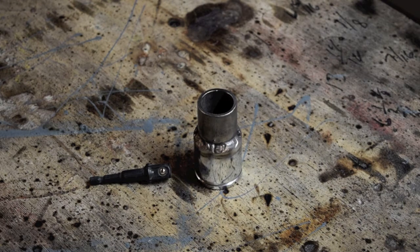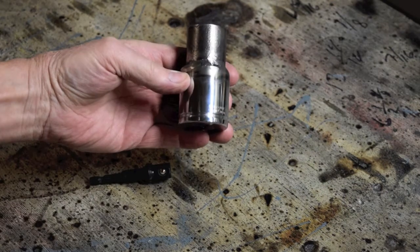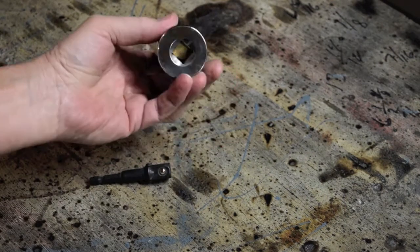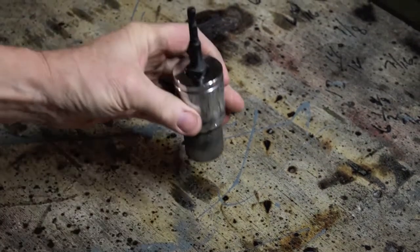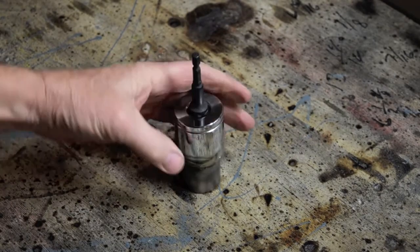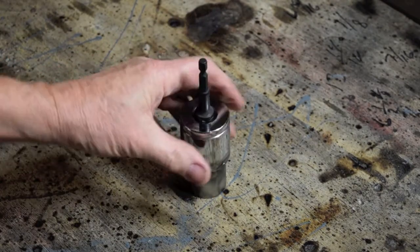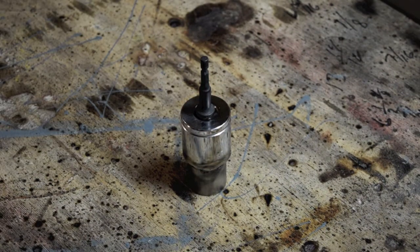It's all welded up — didn't take long. We're ready to go with it. We'll go out and give it a try on one of those yellow scissor jacks.